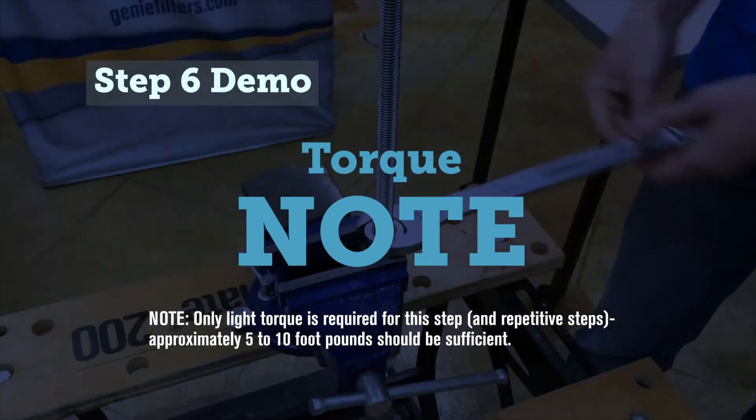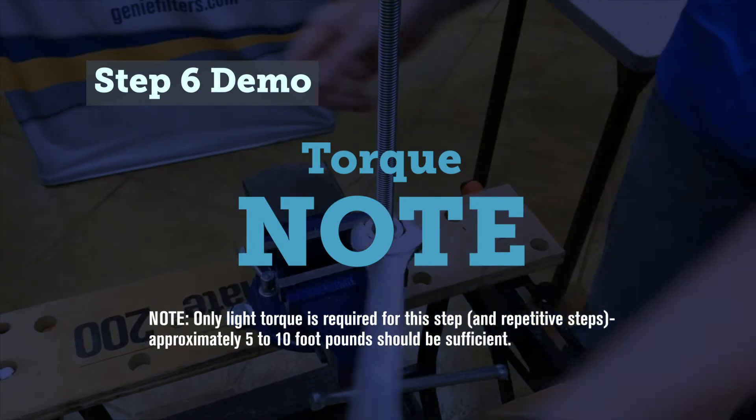Only light torque is required for this step — approximately five to ten foot-pounds should be sufficient.